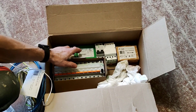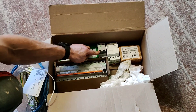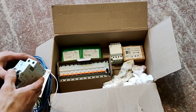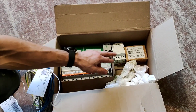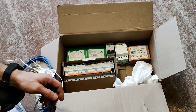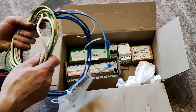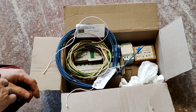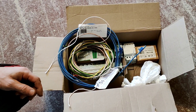Узо на 40 ампер, узо на 25. Еще один автомат на 40. Контактор на 63 ампера. Контактор и реле напряжения. Тут энергошины под разное сечение и провода одиночные — шестерка и 2,5. В общем, все это оборудование. Сейчас будем разбирать и устанавливать в щит.